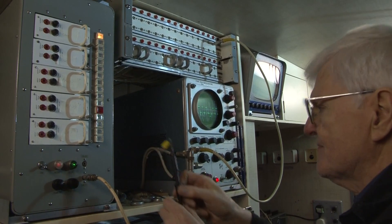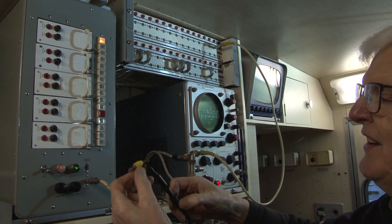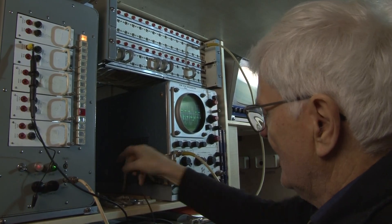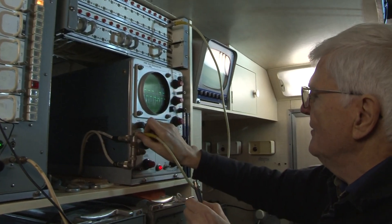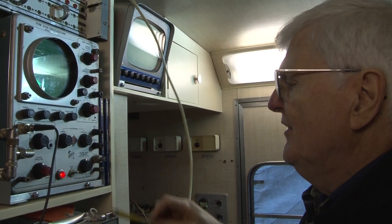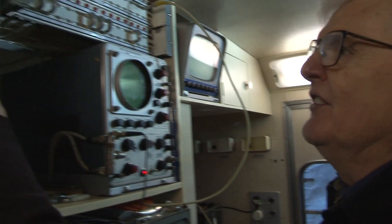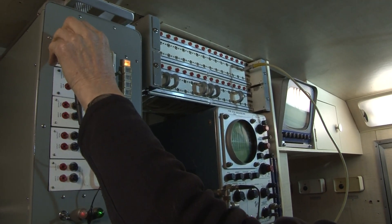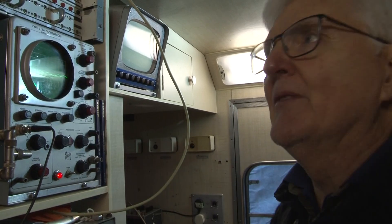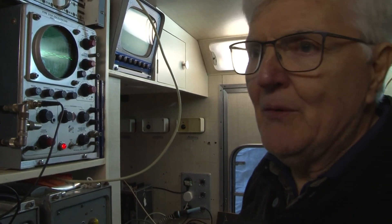So we're going to take the scope probe with the little dangly adapter on the end and measure the output of that one, then transfer the other end of the scope probe onto the oscilloscope so we can see what we're looking at. Turn up the scope gain and there's nothing there. So perhaps that is not COM2 — maybe this one is COM2. And there is the trace identifying this top amplifier as COM2, so now we know where to put the label. A small thing, but you can imagine if there was a problem in the heat of the moment and you pulled the wrong one out, there'd be a lot of shouting.